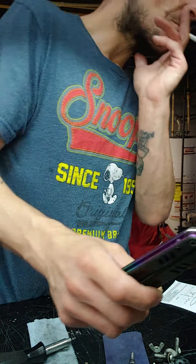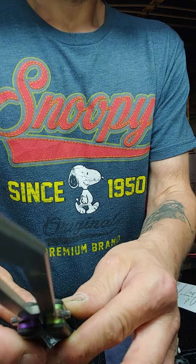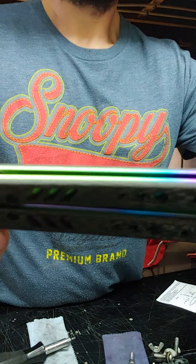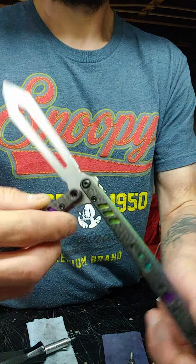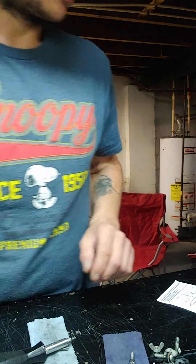This is actually a Zenithrack trainer blade that's fit to a legitimate handle set. No swimming, no swimming — anyway, fuck that.